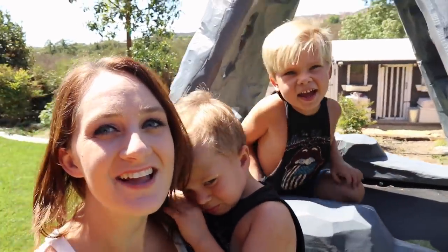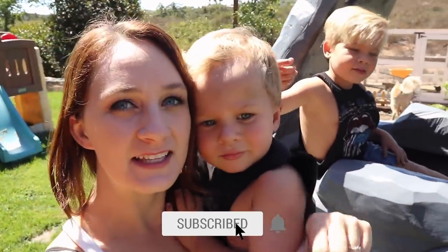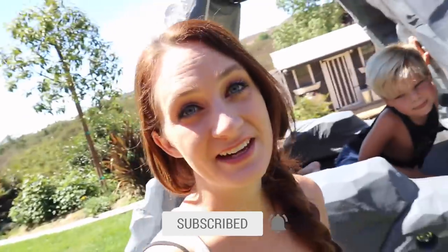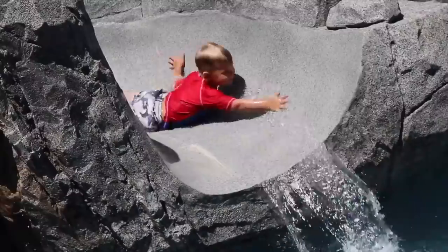Good morning and welcome back to our channel. Make sure you guys are subscribed by clicking the link down below. Do you think we should jump in the pool and go swimming? I'm thinking I want to go swimming today, but I'm also thinking Brian is going to make us a delicious lunch. It is such a beautiful day today, and since the boys are out of school, I'm going to be doing some grilling poolside while they do some swimming.